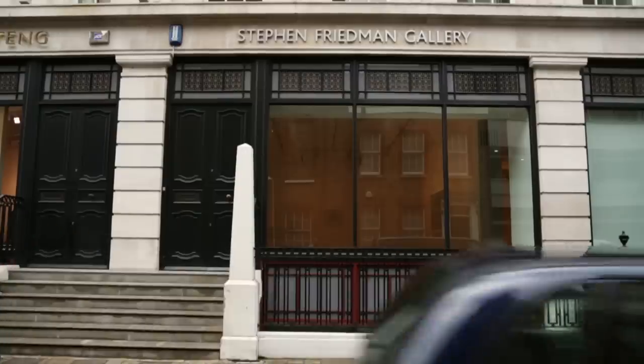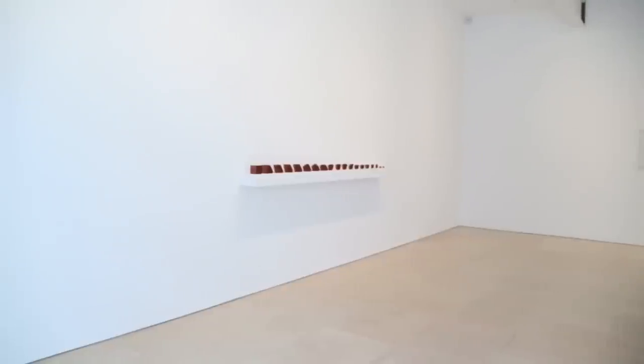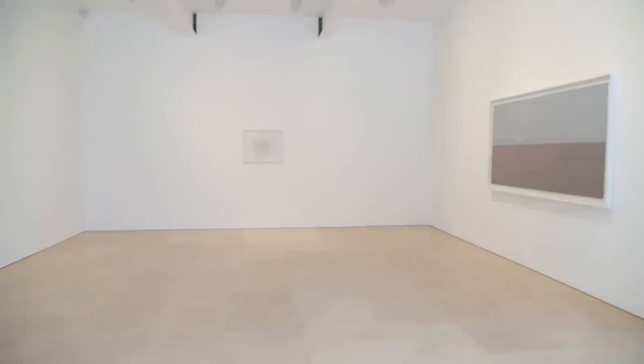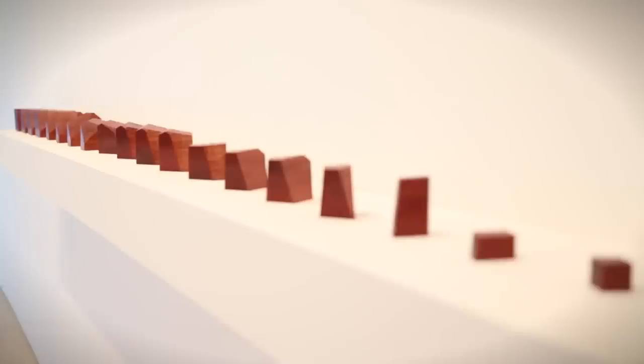The rooms at the gallery across the street are a bit more contemplative. There are fewer pieces. And I like having distinct rooms so that I can play with the amount of work, the amount of relationships, the density of the pieces to create a certain atmosphere.